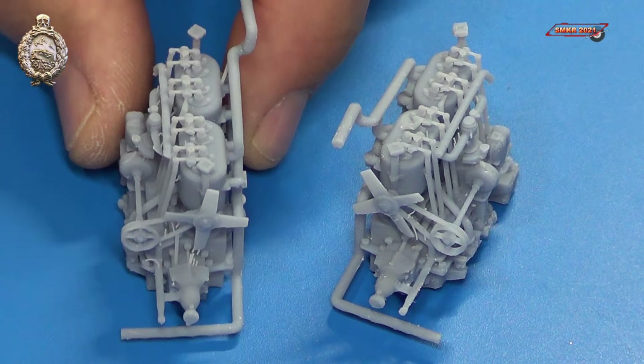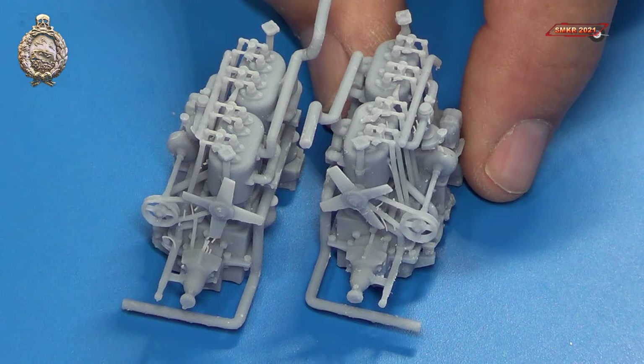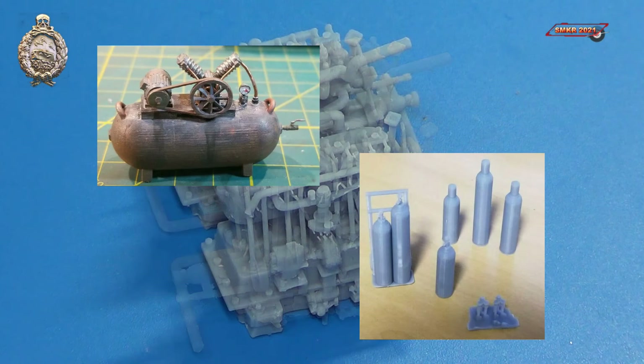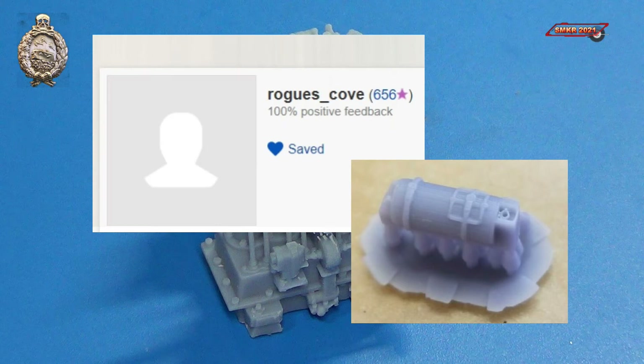Ron over at Rogue's Cove wanted me to make you aware of his eBay store, where he offers many other World War II era 3D printed resin items — such as air compressors, cutting torches, buckets and pails, wooden crates and boxes, military helmets, fuel cans, jerry cans, fuel drums, barrels, and German fire extinguishers, plus many more. So check out his eBay store today.